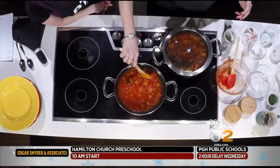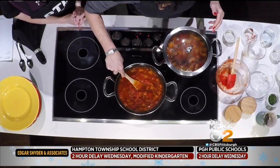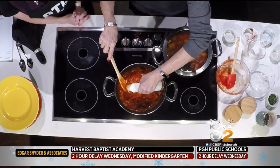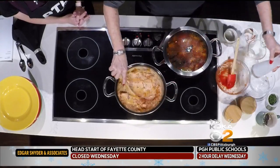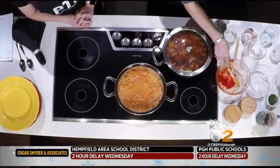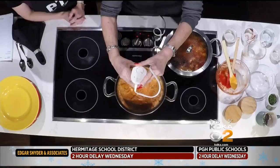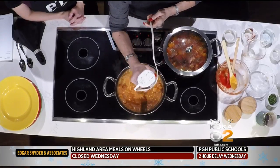Obviously we had to do that ahead of time here. Our squash is nice and soft. Now we're going to add in heavy cream or half and half — I wouldn't use milk or skim milk, I would just go with the real thing. But we're not done yet because you have to blend it up. I brought my immersion blender. Make sure you put it down in there and just continue to go around.